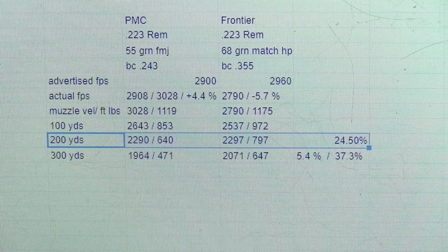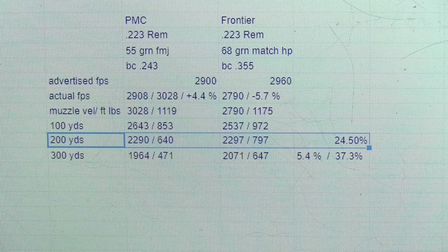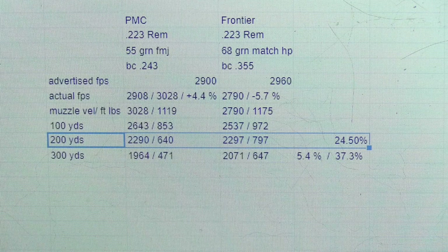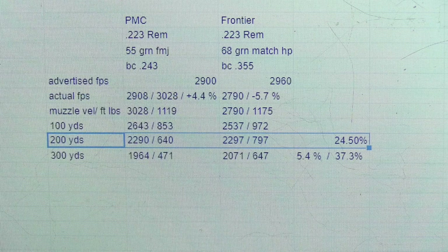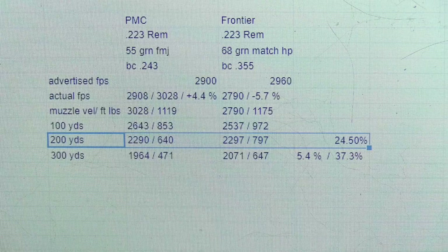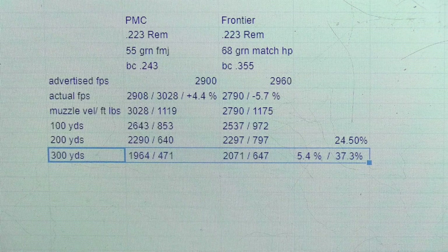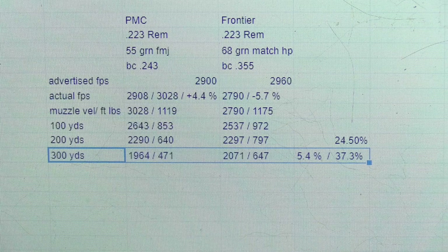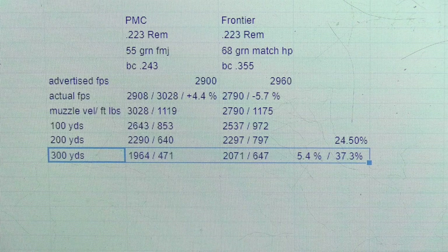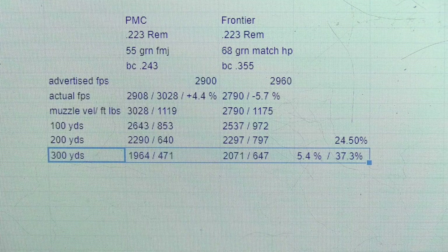Here's where it starts to get interesting. Even though the 55 grain tested above the velocity claim and the 68 grain tested below their claim, when you look at the downrange energy at 200 yards, the velocity is a virtual dead heat with both rounds doing about 2,290 feet per second. But the 68 grain has 797 foot-pounds of energy compared to 640 for the 55 grain — that is 24.5% more energy. At 300 yards, the 68 grain bullet has a velocity of 2,071 feet per second compared to 1,964 for the 55 grain, a 5.4% increase. The energy for the 68 grain is 647 foot-pounds compared to 471 for the 55 grain, which is about 37.3% more.